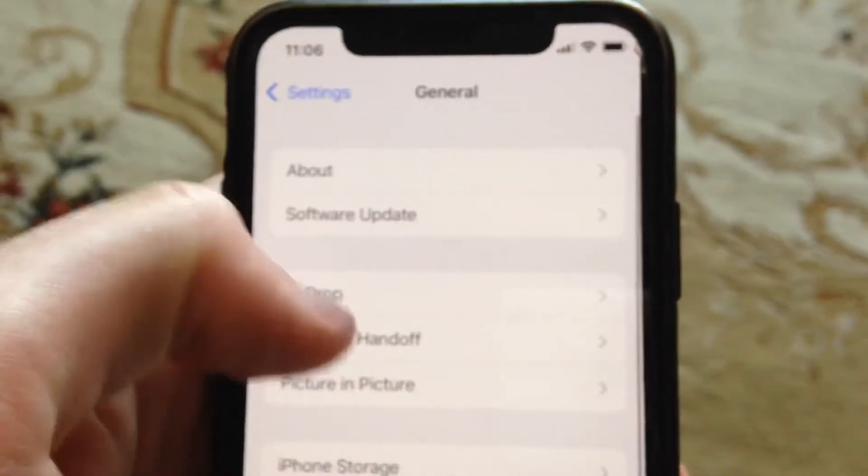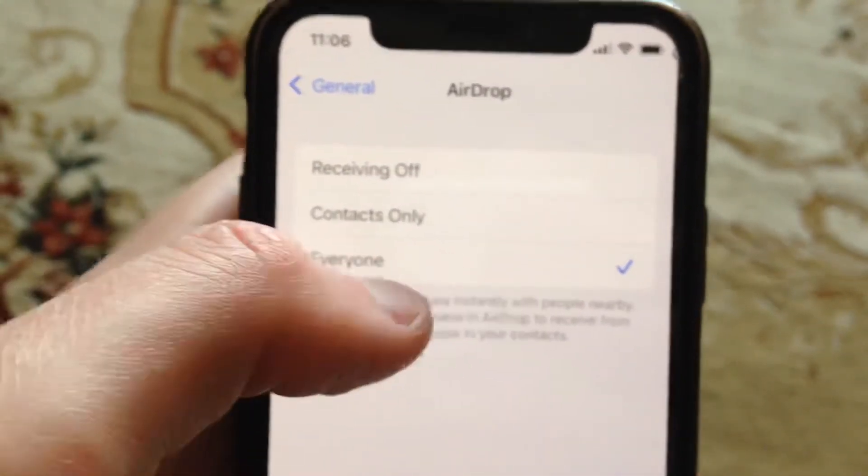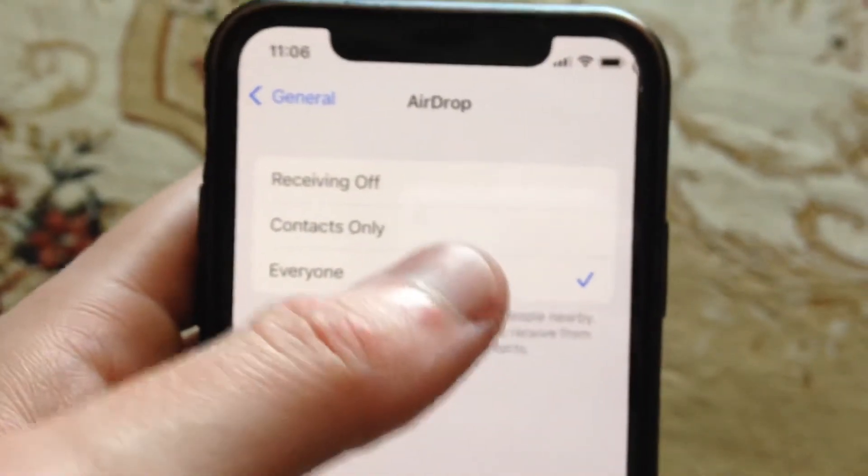just find in the General AirDrop, and here just check if you have chosen Everyone. So just check this setting.